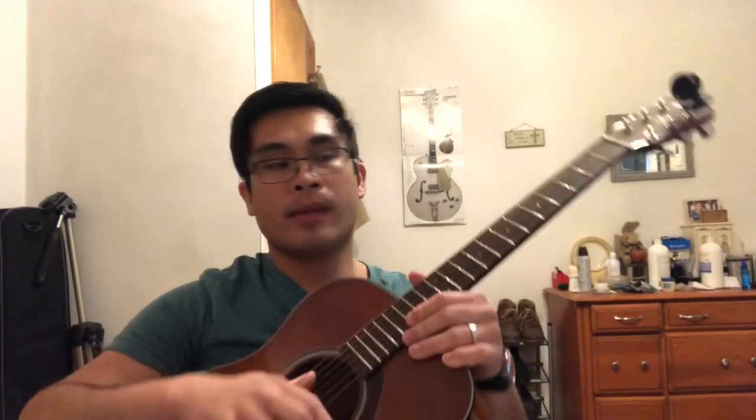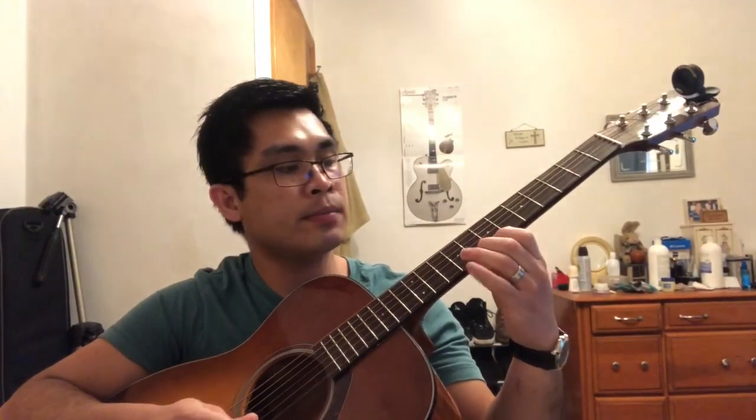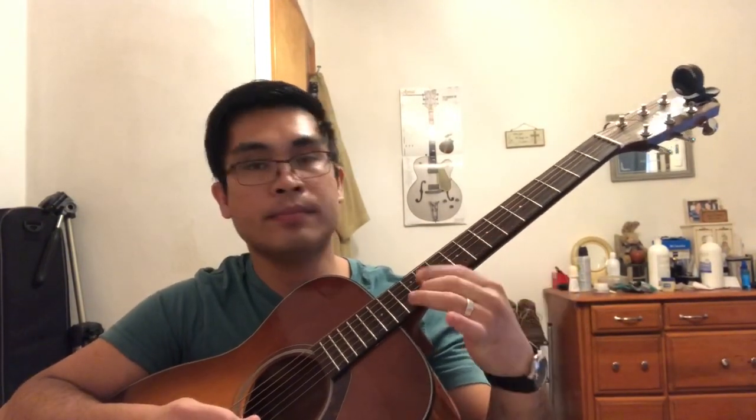Hello guys, good afternoon. This is Jokard. Today I will be giving you a tutorial on how to play the intro of the song Irene by TubiMac. First I will play it fast, and after that, just to make this tutorial short, I will play it in slow motion. I will encourage you guys to just pay attention to every single note I play and take note — I will be using hammer-ons, pull-offs, and slides. Let's get started.